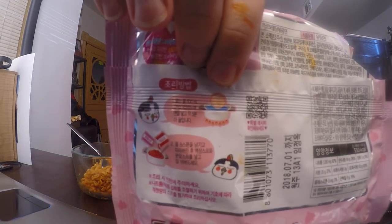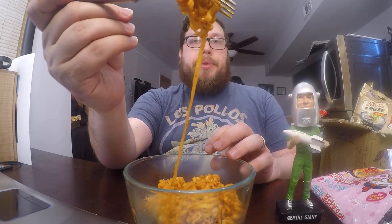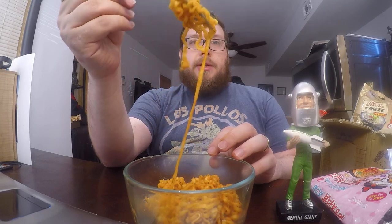One interesting thing is that the ramen actually came in a circular disk instead of the square it usually comes in. And if you look at the noodles, they're flatter instead of like round cylinders — these are flat. Otherwise they cook relatively the same: you boil it in water, get rid of most of the water, and then add the sauce packet and in this case the extra powder to it. Anyway, let's give this a try and see how spicy it is and what the carbonara flavor adds.